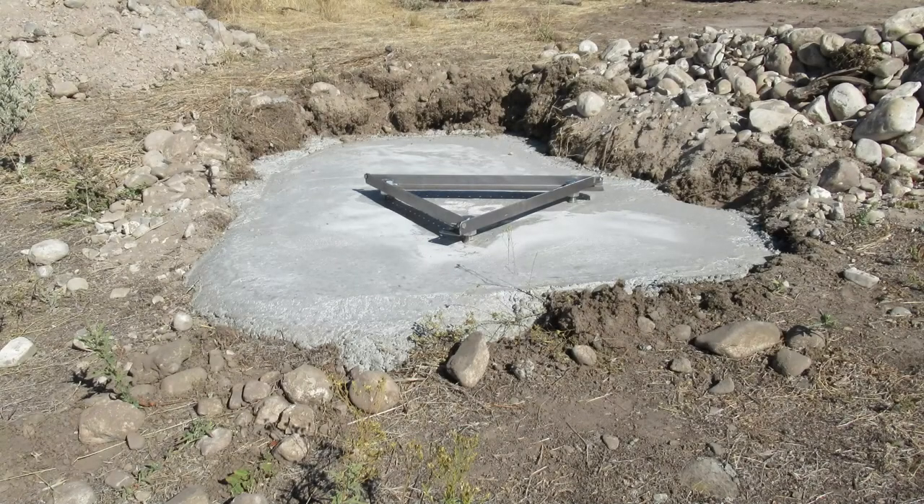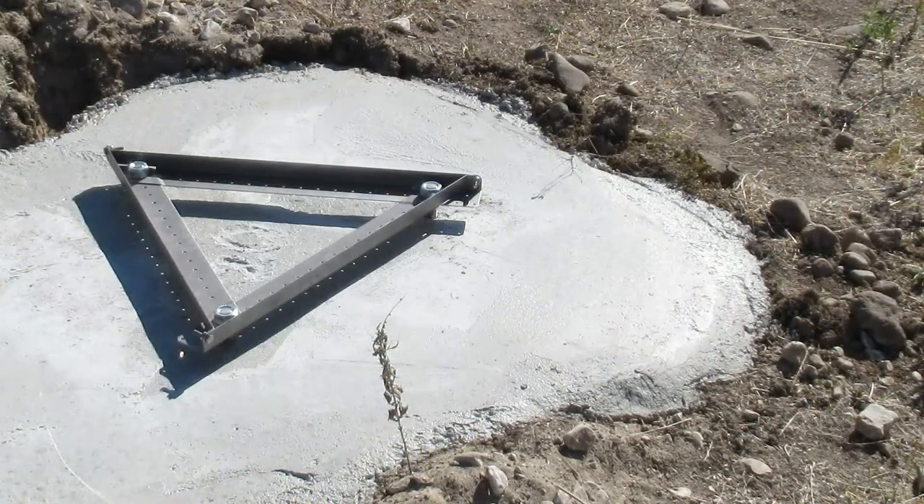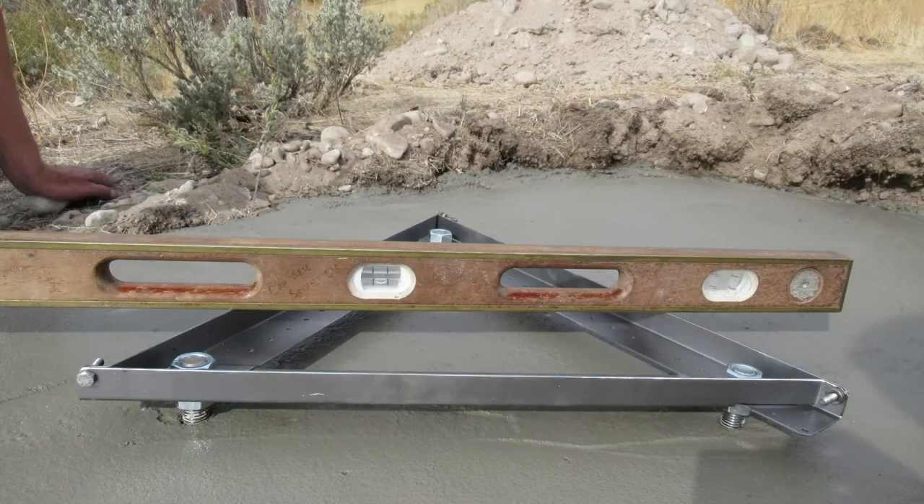This section covers installing the UT base without using a template frame. See the previous section, UT Base Installation with a Template Frame, for instructions on using the template frame. The main advantage of installing the UT base without using the template frame is not needing to build the template frame. The concrete form is also optional in this installation. The disadvantage to this method is the installer must remain at the installation site, checking to ensure the UT base remains level until the concrete cures enough to prevent the UT base from shifting.